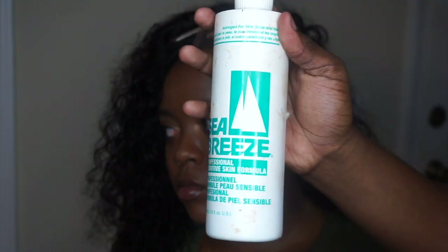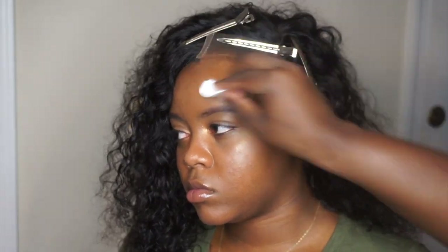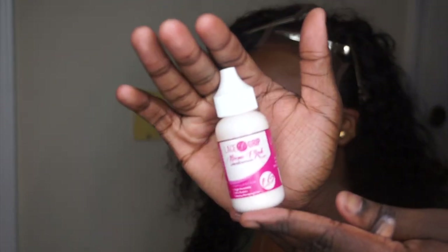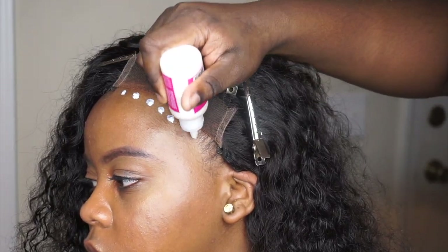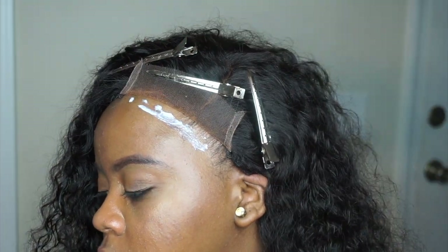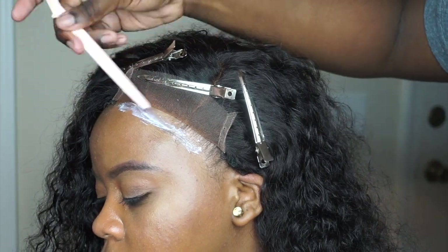I'm using Seabreeze to clean out any makeup or oil that might be on her skin. I'm using lace grip to apply her wig today and I'm going to do three layers. You want to spread out the glue so it's nice and smooth — you wait till it dries clear before adding your next layer.